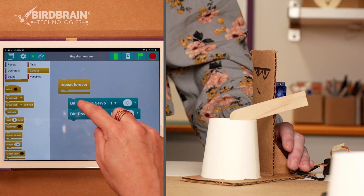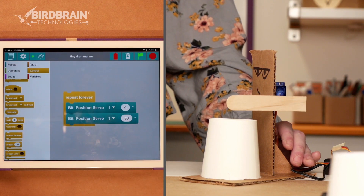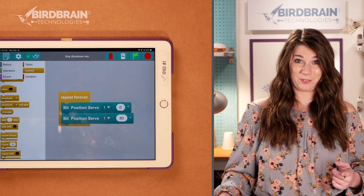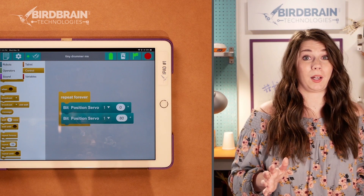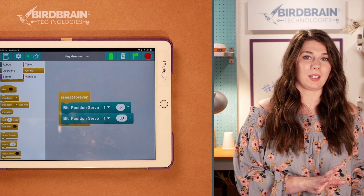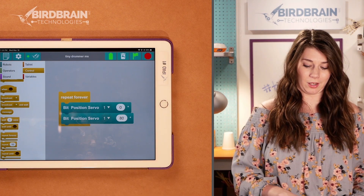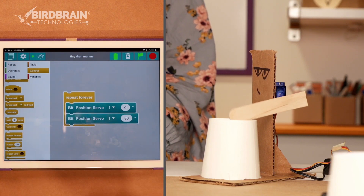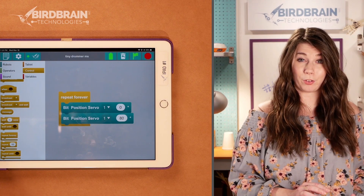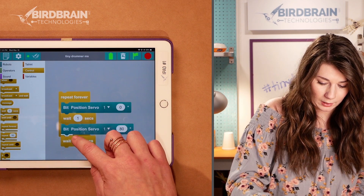I'll go get a repeat forever block from the gold control blocks and try it. I have forgotten something. What I forgot was wait blocks. Especially when you're using position servos, you really need to use wait blocks, because otherwise it doesn't have enough time to get between the two positions. It's trying to do two things at once and it's not very good at that. So we need wait blocks — one in between, one afterwards.